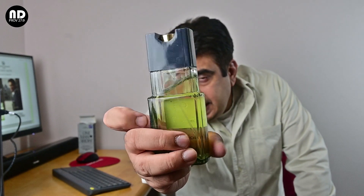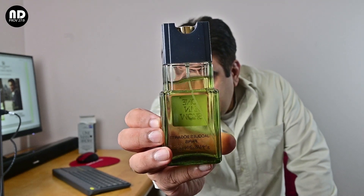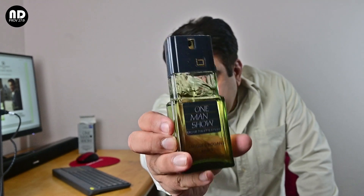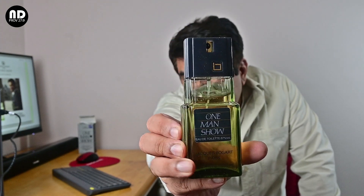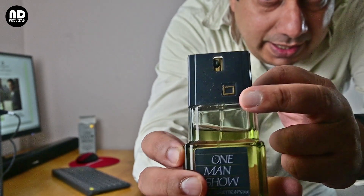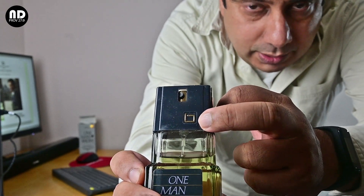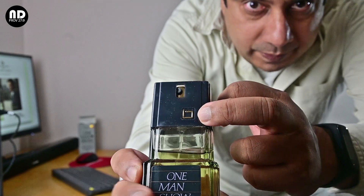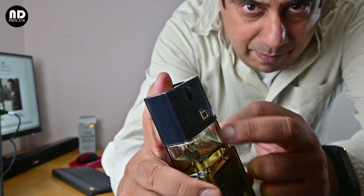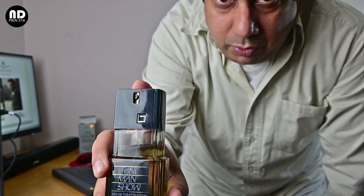The juice is green and the color of the juice is exactly what the fragrance smells like — it's a green fragrance. If you pay close attention you can see there's a Jacques Bogart logo mentioned on the cap. The cap is not to be taken out; it serves as the sprayer as well.